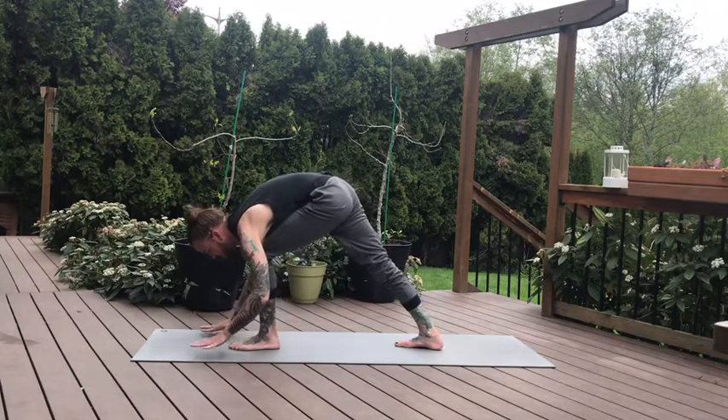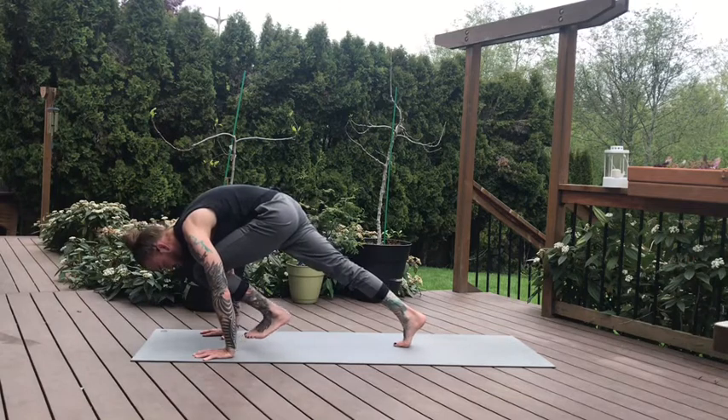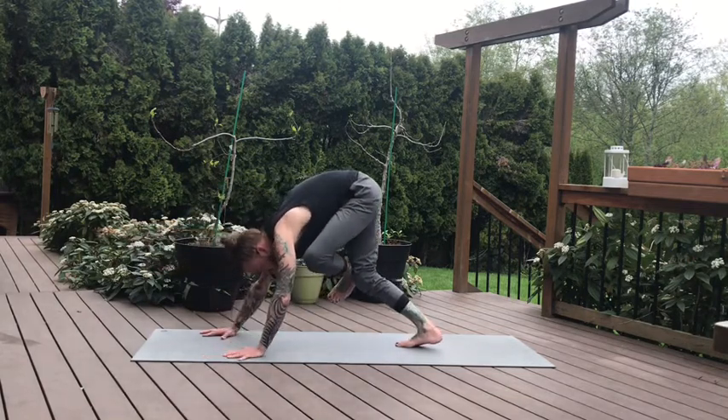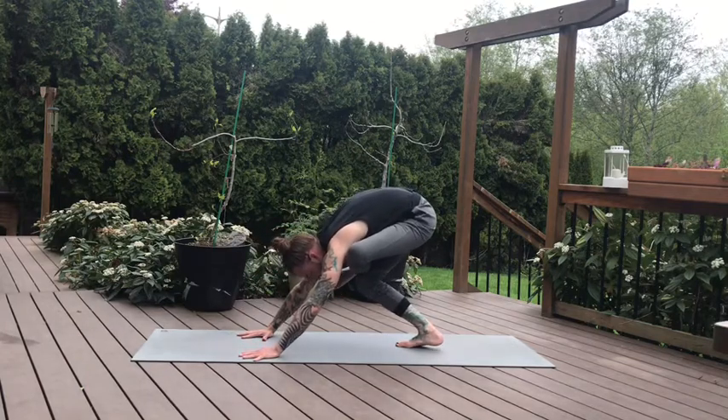Slight bend to the left knee. Plant the hands. In the short low lunge, lift the left knee into the chest. Cross your left ankle over your right knee, then bending your right knee. Maybe walking the hands back into your figure four downward dog. Bending the right knee, press your left knee back. One more breath.